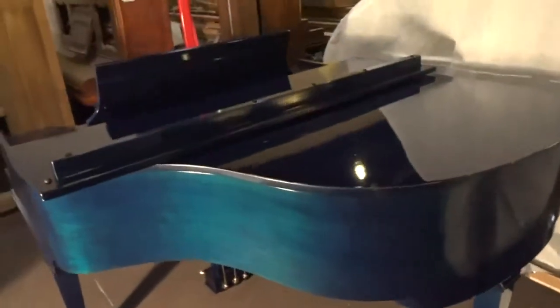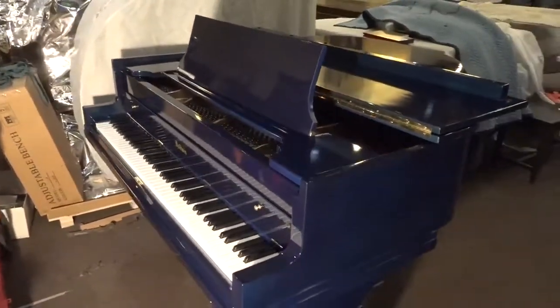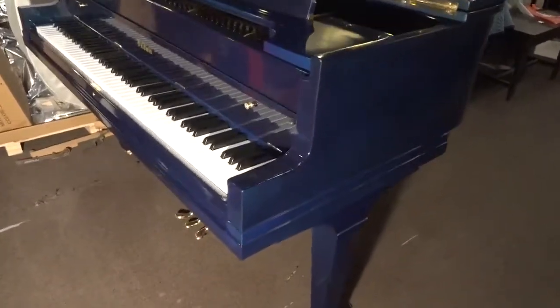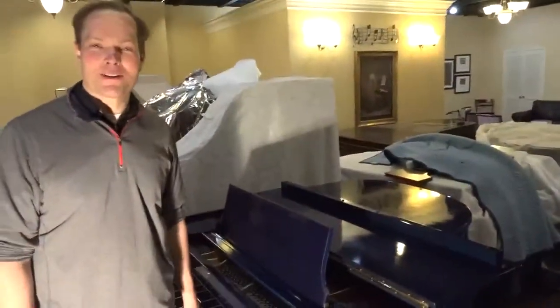Maybe I can put this to the front of the piano and get a shot of those pedals and the wire. There you have it, the blue Baldwin. Thanks for watching.